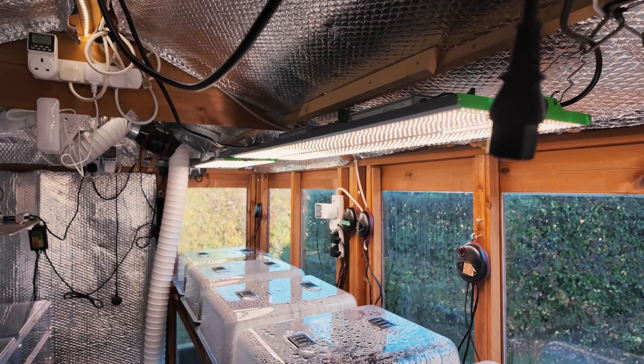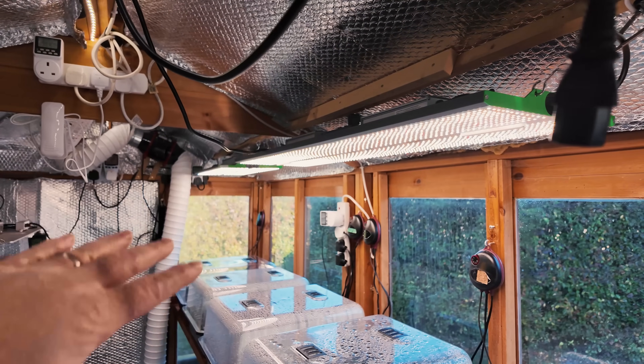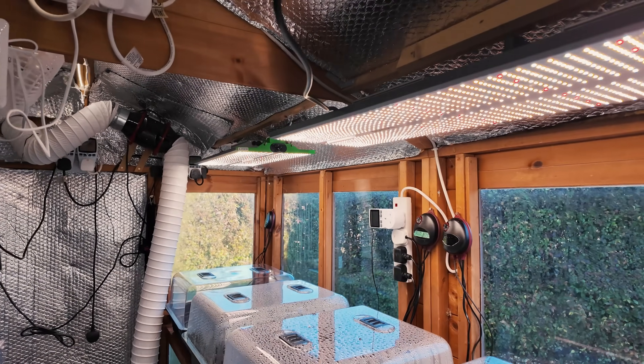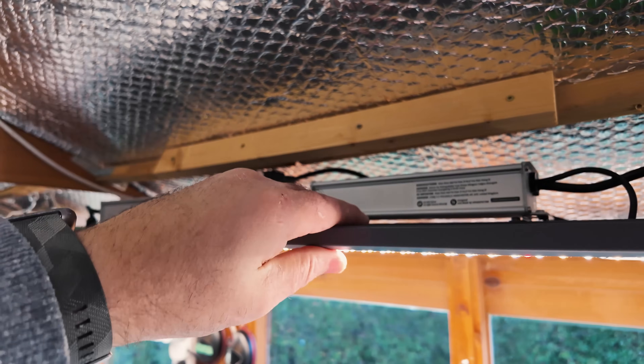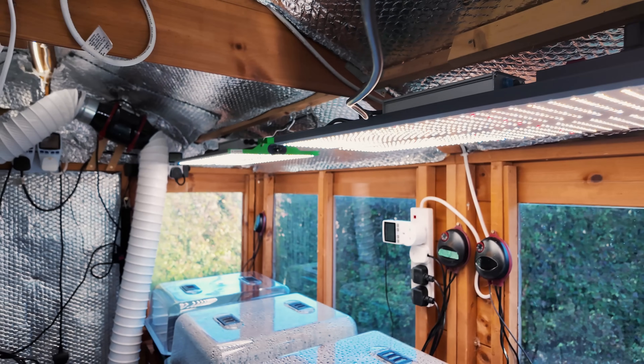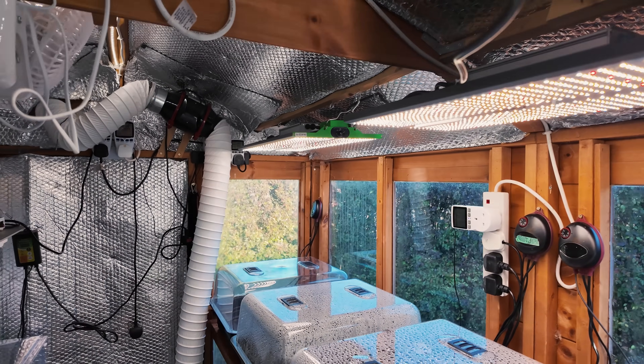Just a quick heads up. I don't have the lights running normally during the daytime. I only have them on now just for the video, but typically I'd run them at night because they do emit some heat from these ballasts and from the boards. That's why there are heat sinks up here, and that helps to keep this place warm at night where it's typically colder than normal.